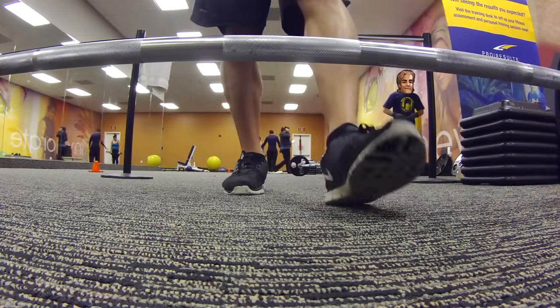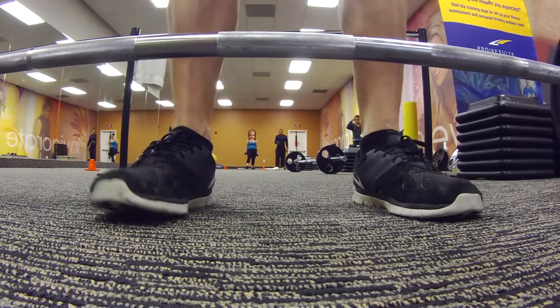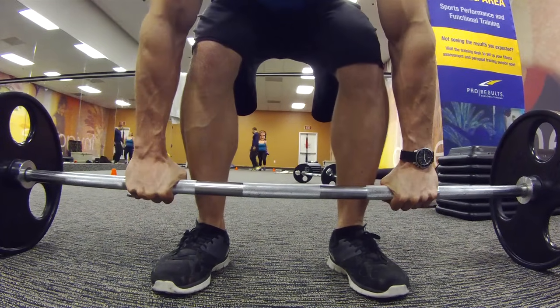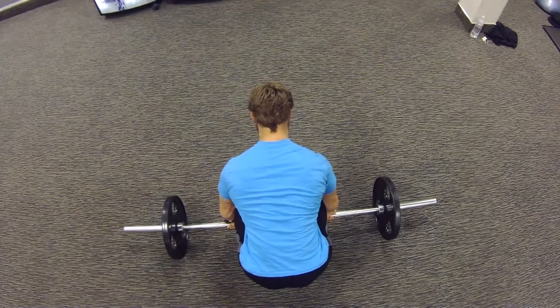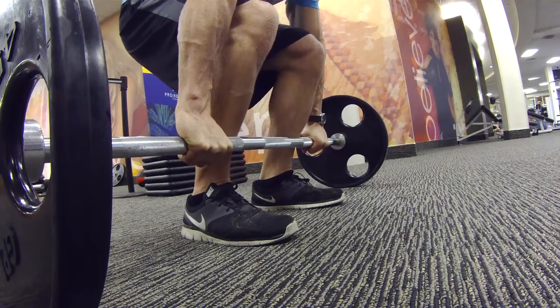To perform, place your feet slightly wider than hip width, pointed straight ahead or slightly outward. Hands just outside the legs with the shoulder blades directly over the bar and the bar located directly above mid-foot.